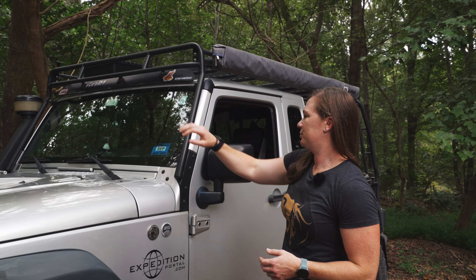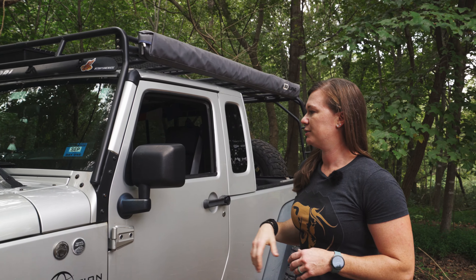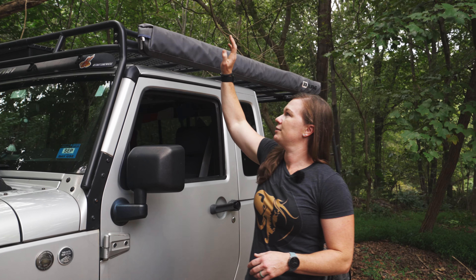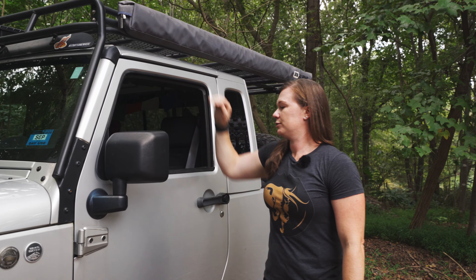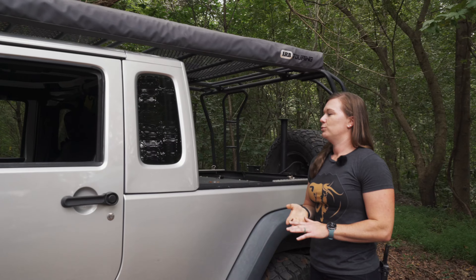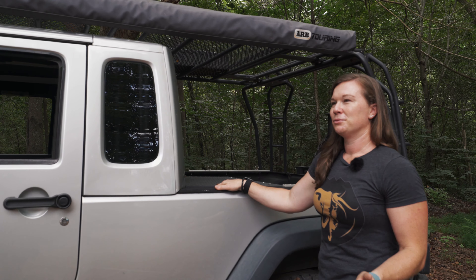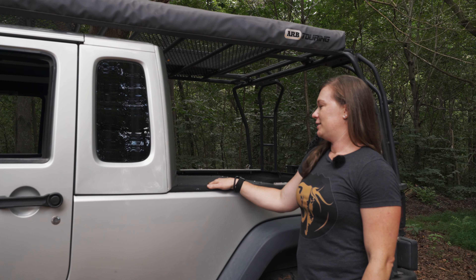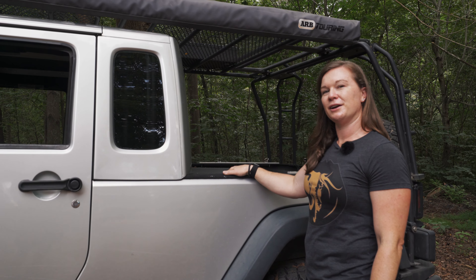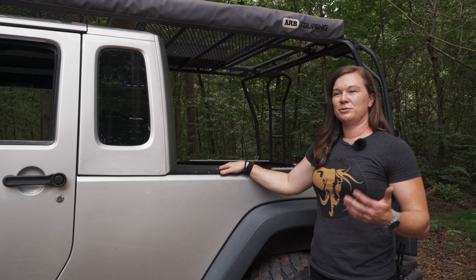Going down the side of the vehicle, we've got the Gobi rack here. This was a really great addition and kind of helped frame the Jeep for us. It gives us a lot of gear storage both on top, and it also gave us a place to mount the ARB awning. You'll also get a better look at the JK8 conversion, which was something that we thought was right for us because we really liked the idea of having the pickup truck style. This gave us a lot more gear storage for all of our camping gear and just gave it a unique look that made it more us.